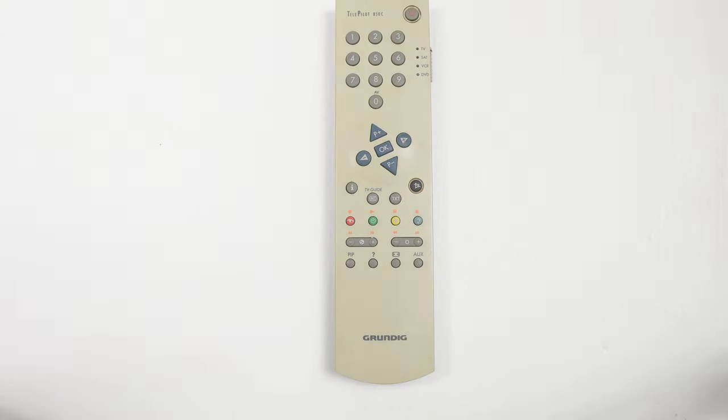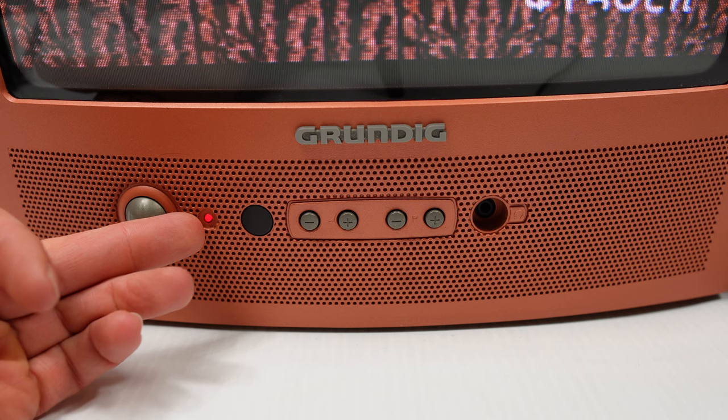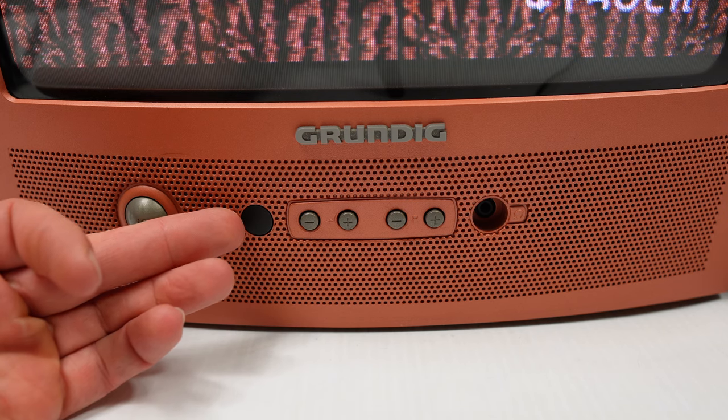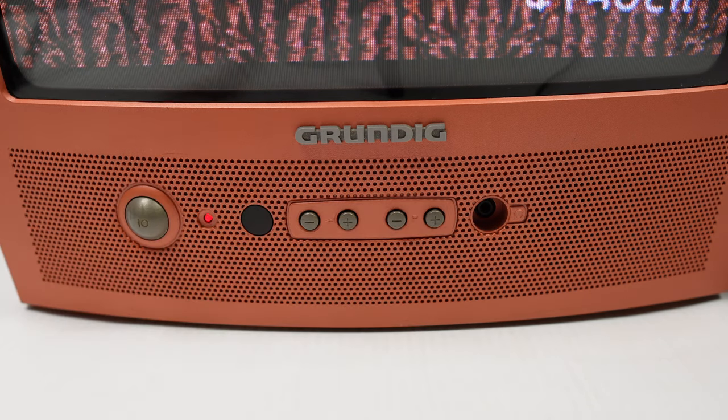On the front of the TV we have a domed button for the power, an LED to indicate whether the TV is on or off, an infrared port receiver, volume down and up, channel down and up, and a headphone jack.